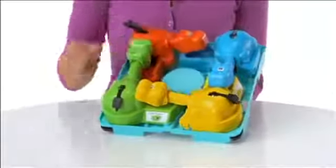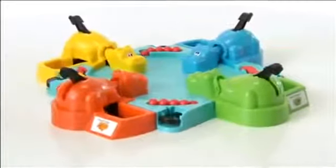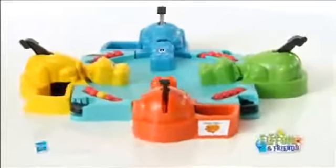Hungry Hungry Hippos also has new storage features. It is for 2-4 players age 4 and up, and comes with game base, 4 hippos, and 20 marbles. Adult assembly is required.